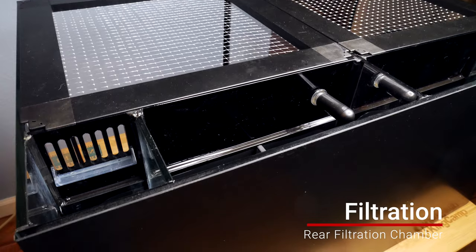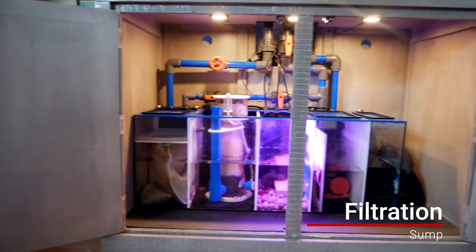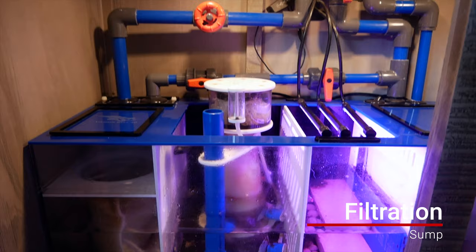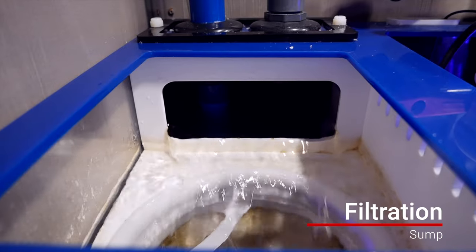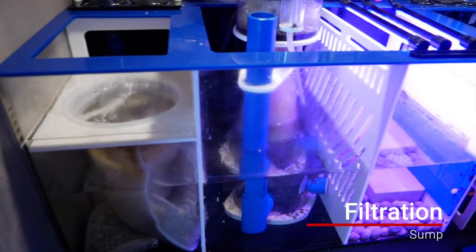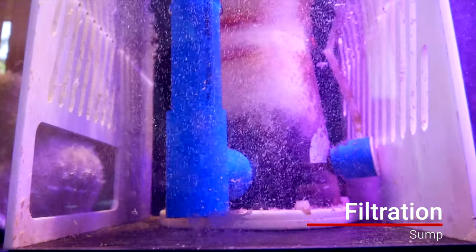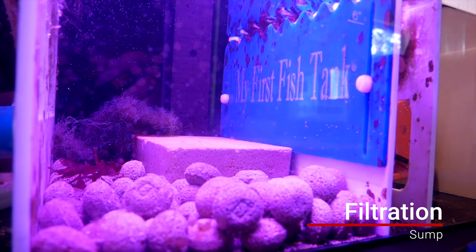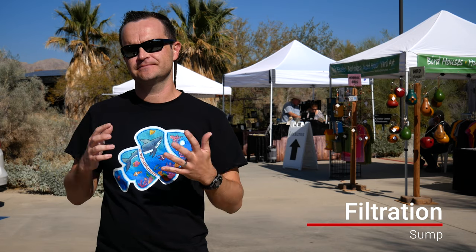Our Innovative Marine Encore build has a rear filtration chamber. The second type of filtration is a sump — a sump is basically like a second mini aquarium that hides directly underneath your display tank. It's really handy because you can hide all of your gear — your filtration, your protein skimmer, your wires — everything can be hidden in that sump, and it also increases the overall water volume which provides a certain level of stability with your water parameters.